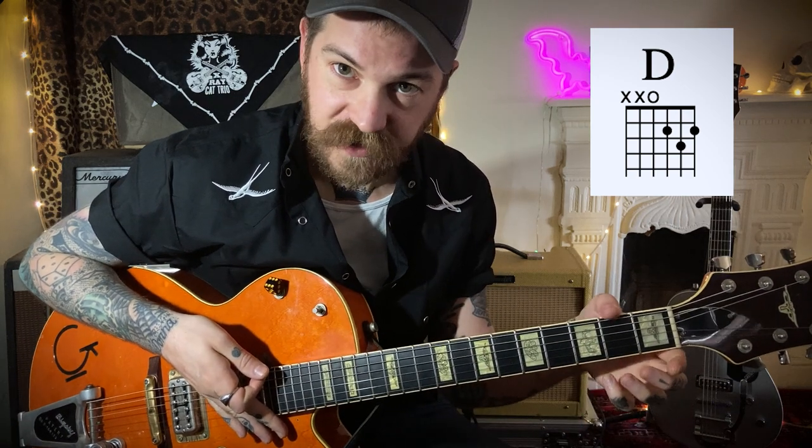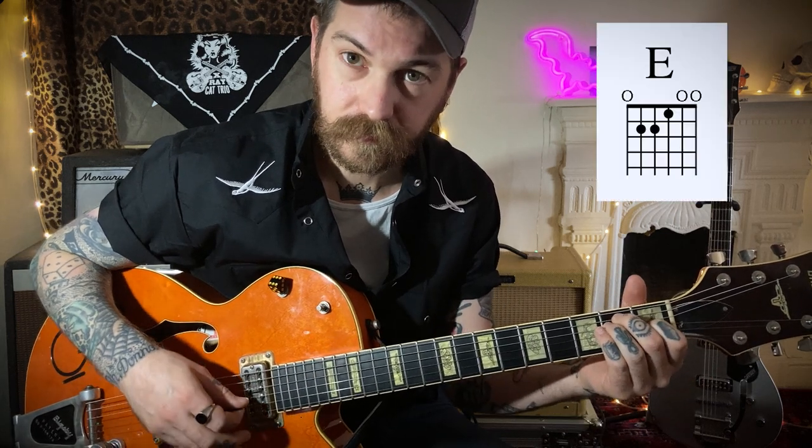What we have here: we have a G chord. Then we're going to do a D — I like to stick my thumb on the F sharp, so you get that little descending bass part. Then we're going to do an E major. A. Then a B.